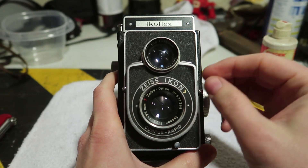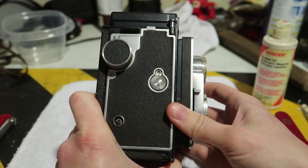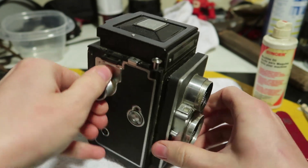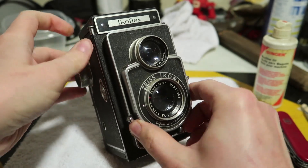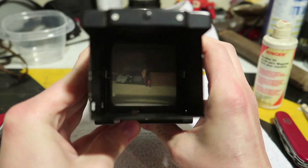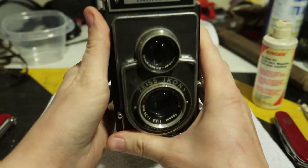I assume because of the age and build quality of this camera that it's most likely made to be taken apart — you just need to know how to do it. I'm going to be very careful. Thankfully the shutter does actually work, and the viewfinder is nice and bright. Once I get this cleaned up it'll probably be a nice camera.